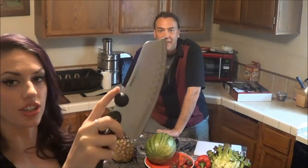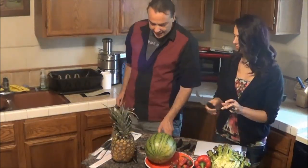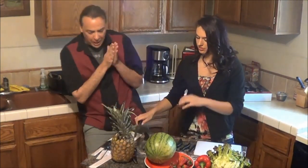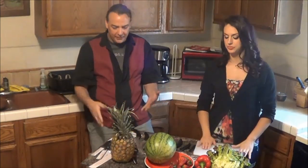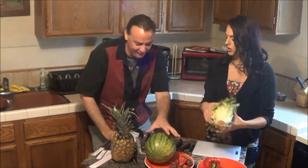You can just feel the quality just by holding them. They feel really nice and it has a little pressure point for your finger. Let's go ahead and see what we're going to chop today. You got some kind of crazy fruit salad planned or something? We could — we've got enough for it.